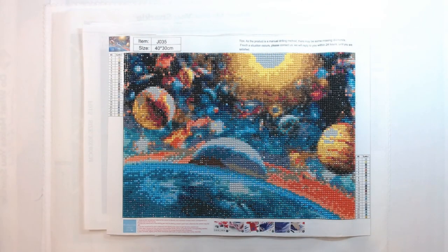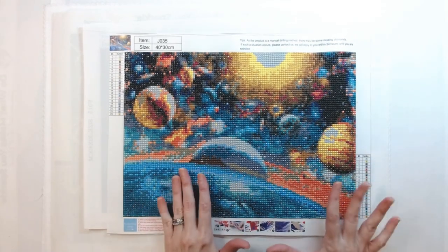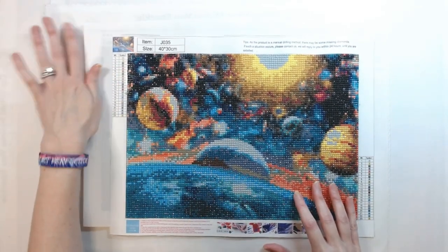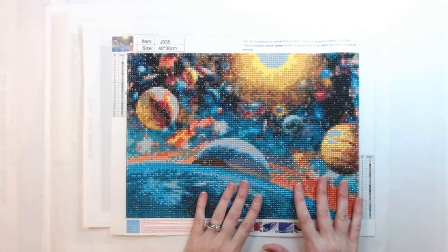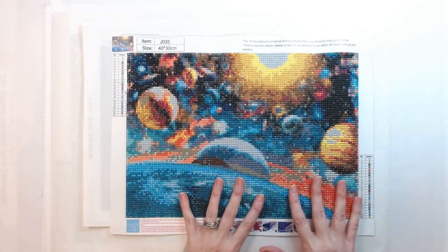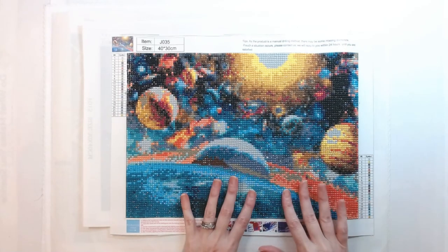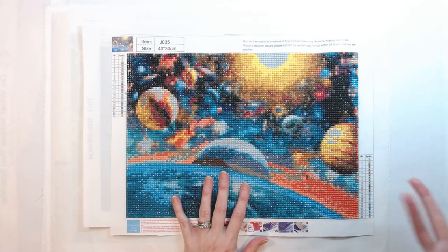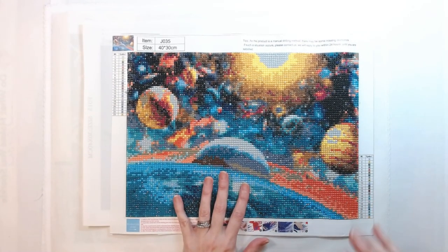Hey everyone, welcome back to Anxiety Art Adventures. Today I decided to show all of you my finished diamond paintings. I just started diamond painting in October of last year. Anybody that diamond paints knows it is a very addictive hobby. When I first started in October, I was like, oh my gosh, this is fabulous. And I started doing diamond painting more than coloring. I actually enjoy diamond painting more than coloring — it's more therapeutic for me.